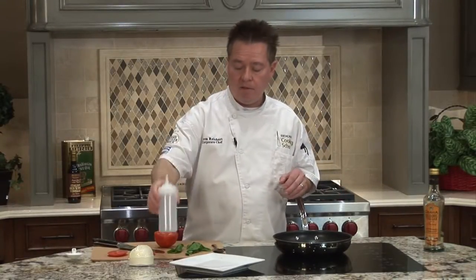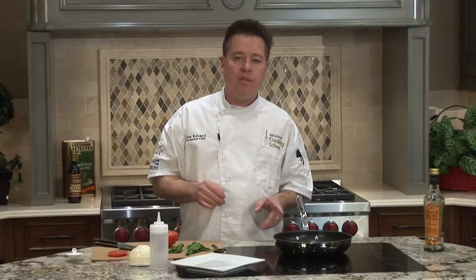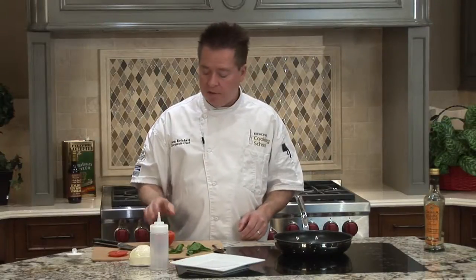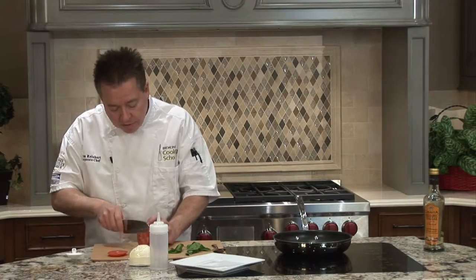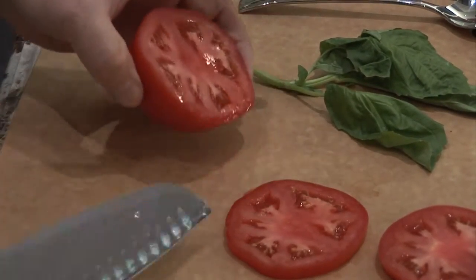It keeps really well in a plastic squeeze bottle in your refrigerator. It'll take about 20 minutes to reduce down to the thickness that we want. In the meantime, I'll go ahead and start preparing — we're going to make a little caprese salad, so I'm going to slice up some tomatoes and maybe a little mozzarella cheese.